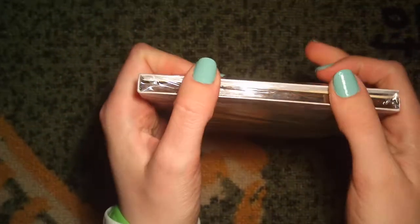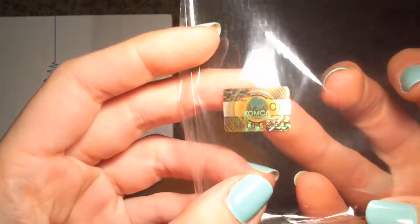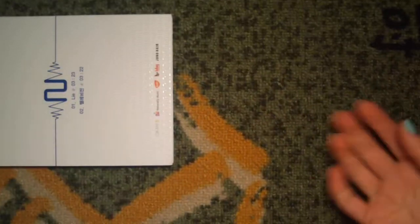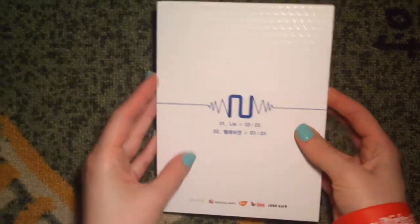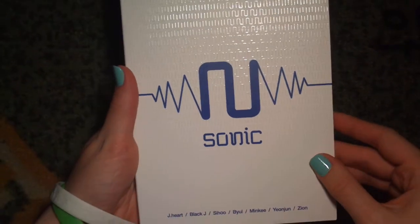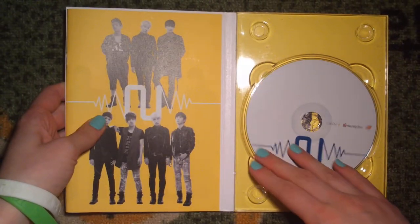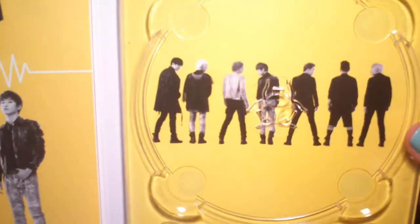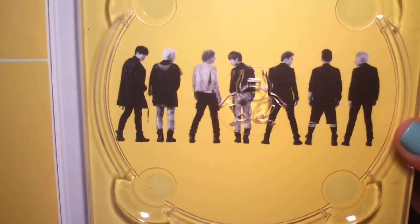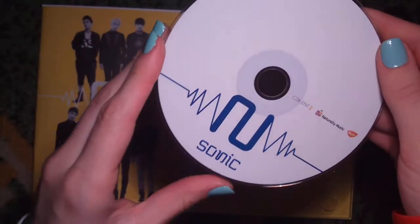There is a reason why I still keep it in the plastic — the seal that proves it's legit is on the plastic wrap. It's stupid, I know, but I don't know why they did that. It's really cool texture though. Let's open it up. First we get the CD, and behind it we get the members. At this point there are seven of them.